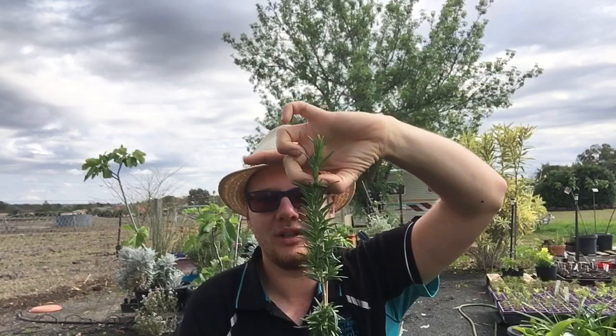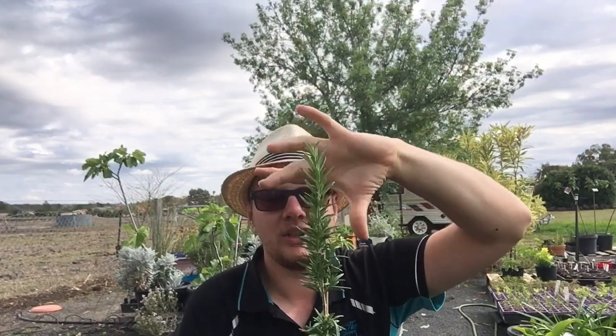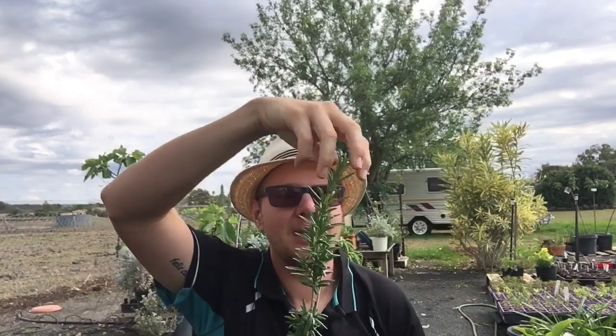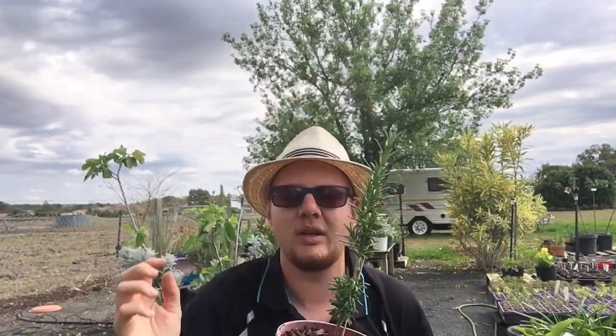Once you take that tip out, it will encourage side branching. You then tip prune those every week - go out and if there's a shoot, just take the top three or four leaves out. That'll encourage really dense, bushy growth, which is what you need to set up a beautiful standard. It's going to take about 12 months to get to the height you want, then a further 12 months to get the overall ball size. The one in the garden is three years old and has had 12 months to mature.